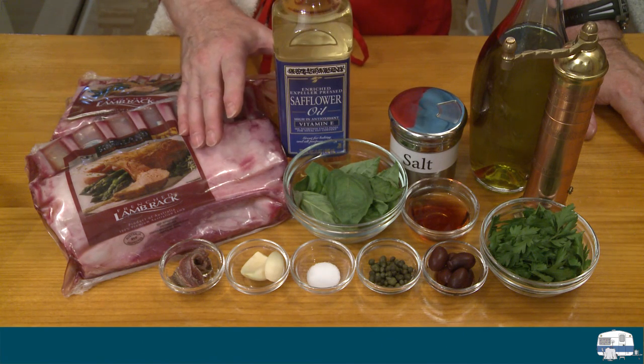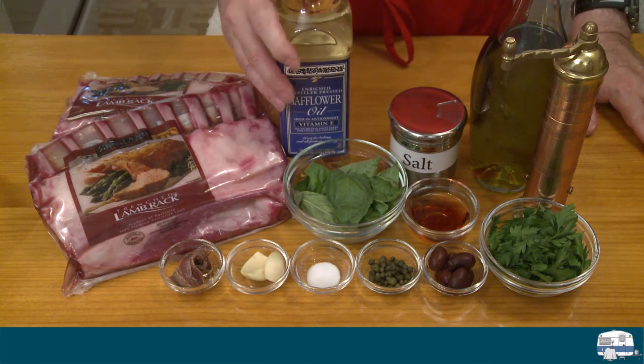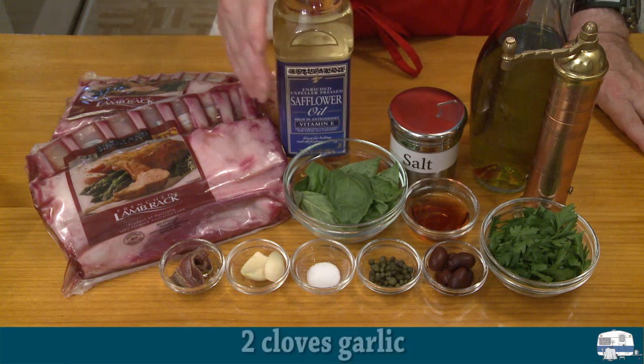I know a lot of people like to use extra virgin olive oil, but it starts to burn at about 375 degrees Fahrenheit, 191 degrees Celsius. So safflower oil makes a lot more sense — I can get my griddle up a lot hotter.